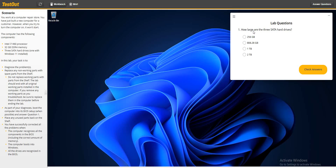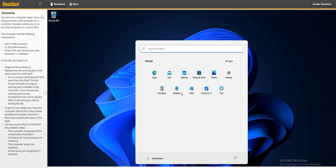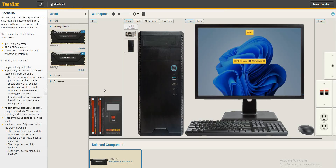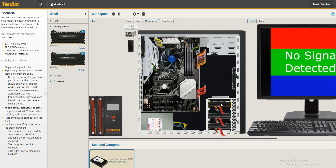The question asks: how large are the three SATA hard drives? We didn't check that. To check our SATA hard drives, we go over to the workbench, shut down the PC, go to the motherboard, and check the hard disks. How big is the first hard disk?